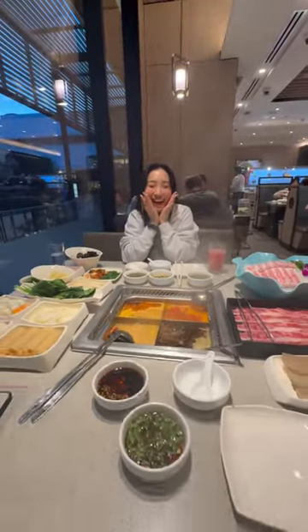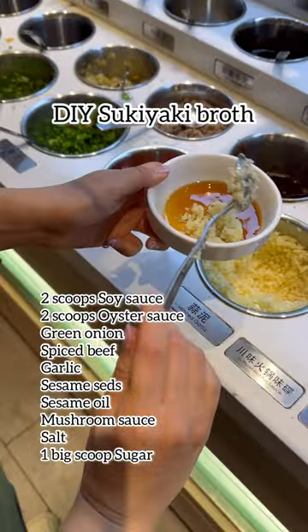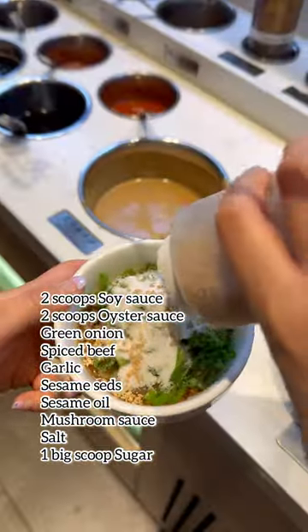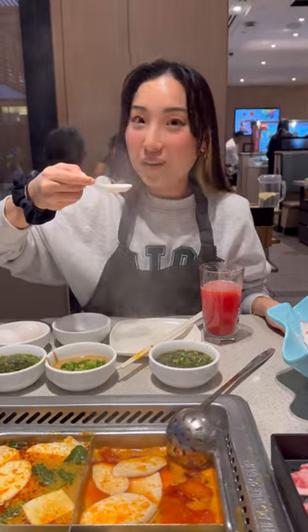Here are four absolute must-try hacks at Harilao Hot Pot. Number one: DIY sukiyaki broth. You can create a sukiyaki broth with your clear water broth by adding items within their sauce bar. A key note is to have enough sugar and oyster sauce so that your broth is sweet. This one is definitely one of my favorites.